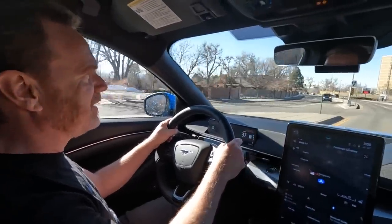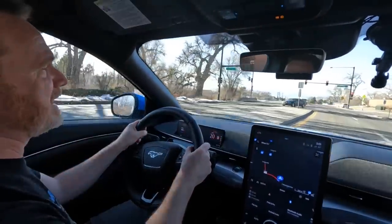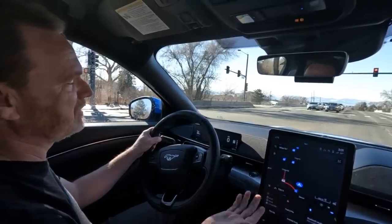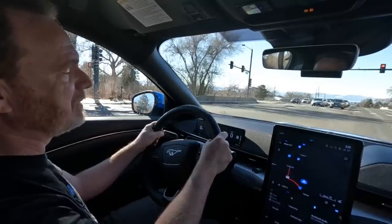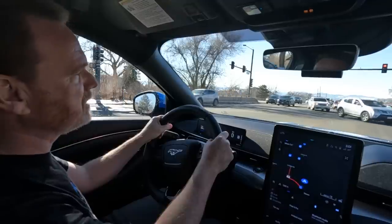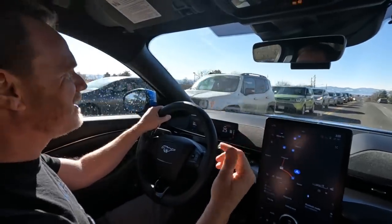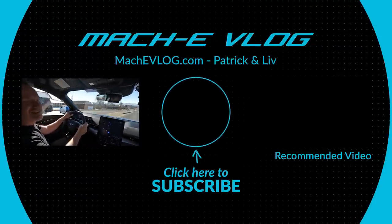Well, that's all I have about one-pedal driving. It's really hard to do a video and talk you through it, but my best advice really just boils down to: go out, give it a try, try it on some quiet streets and roads, and see if you like it. If you don't like it, just keep it in two-pedal driving mode and you'll be fine. But I like one-pedal driving. Let me know which you prefer — do you notice a big difference between driving modes in one-pedal driving between whisper, engaged, and unbridled? Do you use it all the time or just a little? Thanks for joining us. Please subscribe, click the like button, click the notification bell, and no matter what you drive — enjoy the ride. Bye.